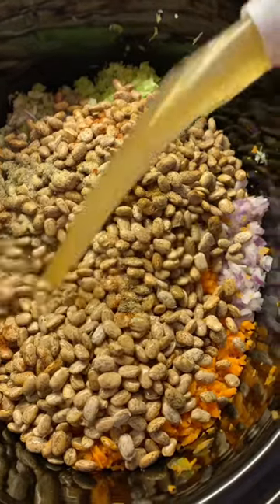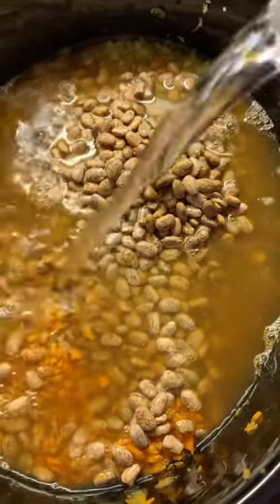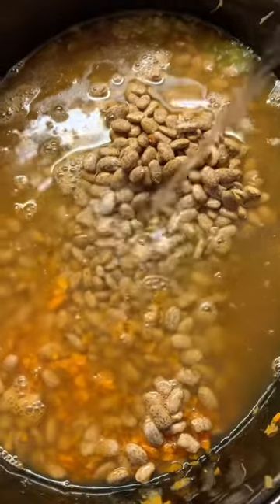About four cups of low sodium vegetable broth and about three cups of water. We're just going to put that on high for like eight to ten hours, y'all.